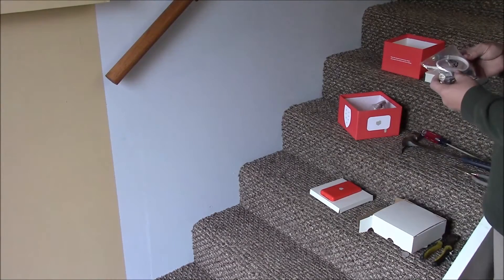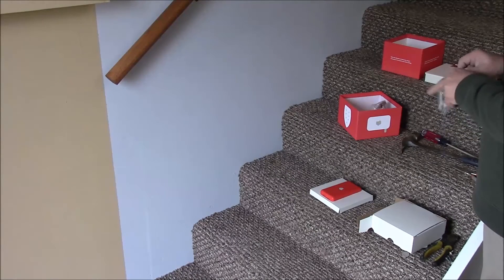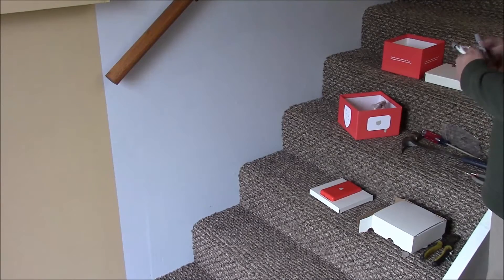The mounting bracket to mount it on the wall — I think most people won't use that. It should just be something optional that they throw in, only if you request it, to save on packaging and avoid recycling things you're not going to use.